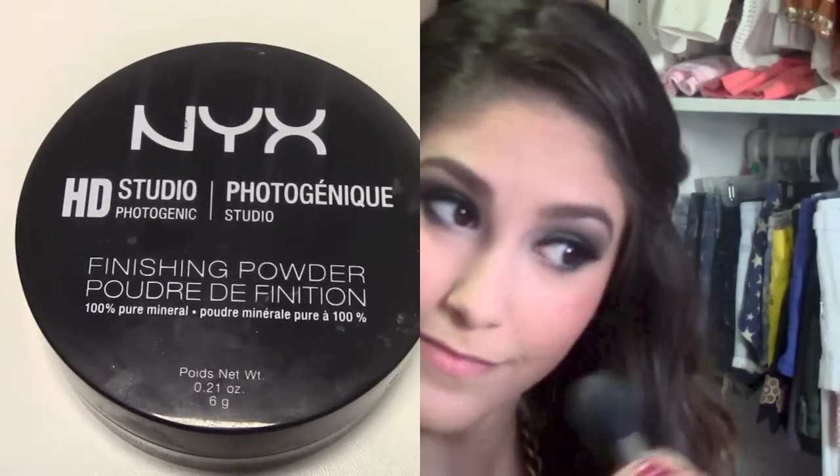To set my face, I'm going to be using translucent powder. I recently bought the NYX HD Photogenic Powder, and I'm absolutely in love with it.